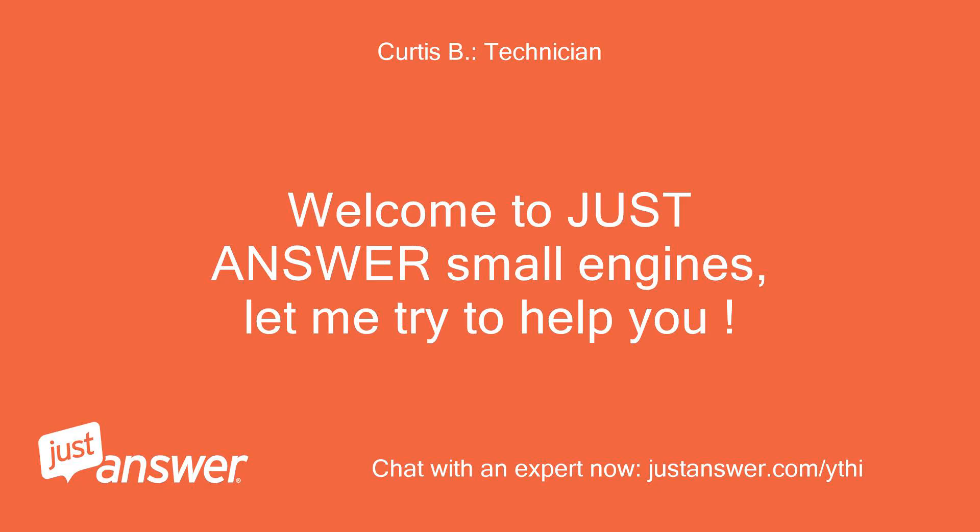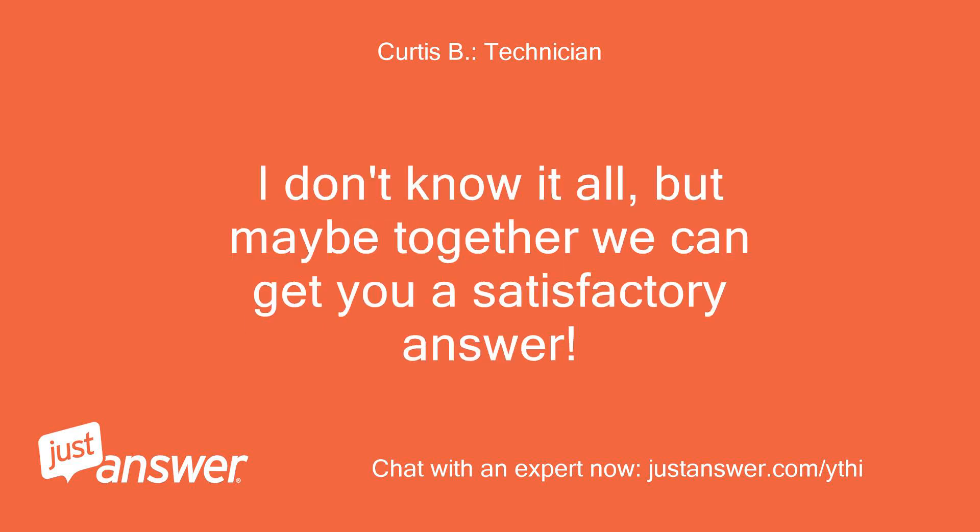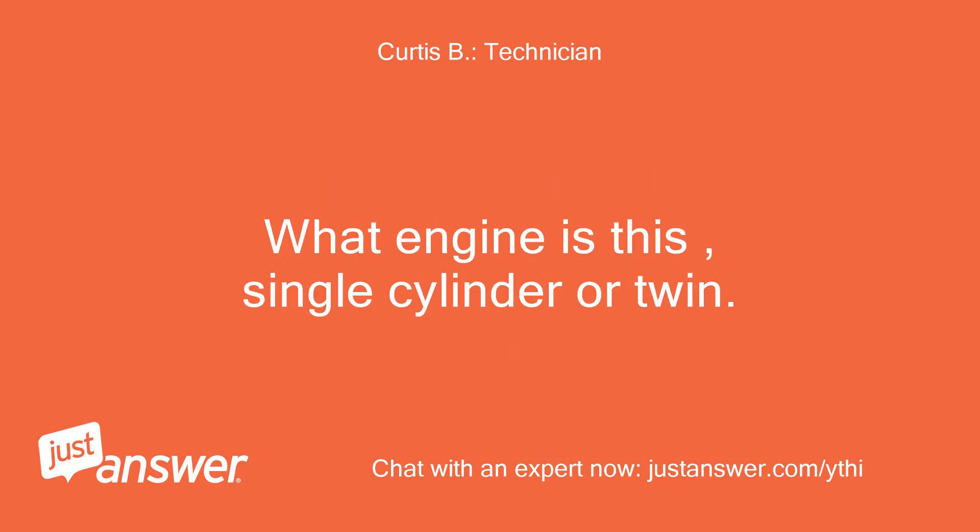Welcome to Just Answer Small Engines, let me try to help you. I don't know it all, but maybe together we can get you a satisfactory answer. What engine is this — single cylinder or twin?